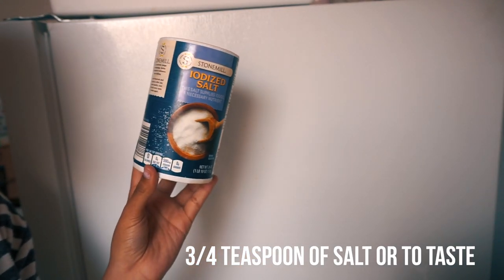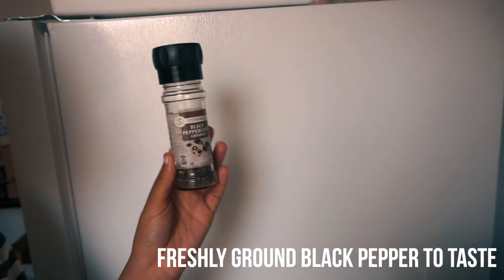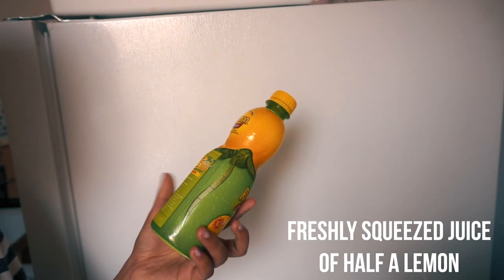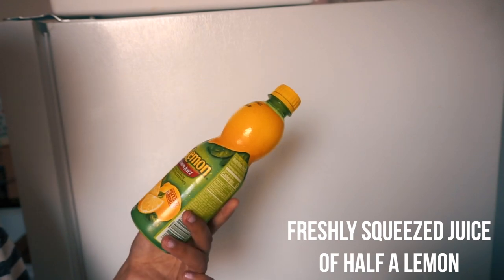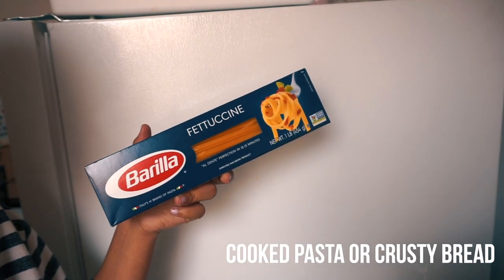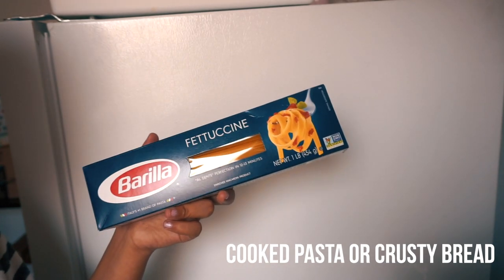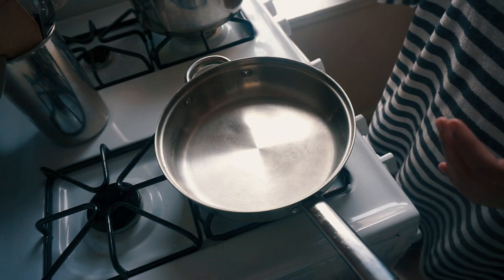You'll need three-fourths tablespoon of salt — you can add however much you want to your liking. If you don't like spice, skip this, but you'll use one-eighth teaspoon crushed red pepper flakes or to taste. Add ground black pepper to your taste as well. One-fourth cup of chopped parsley — I'm just using flakes. Half a lemon for the juice for that zesty flavor, though I'm using bottled 100% lemon juice. Last but not least, your pasta — I'm using fettuccine, one of my favorites for shrimp scampi, but you can use any noodle-type pasta.